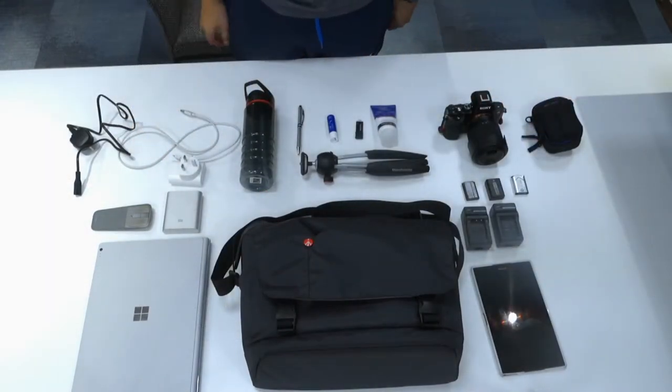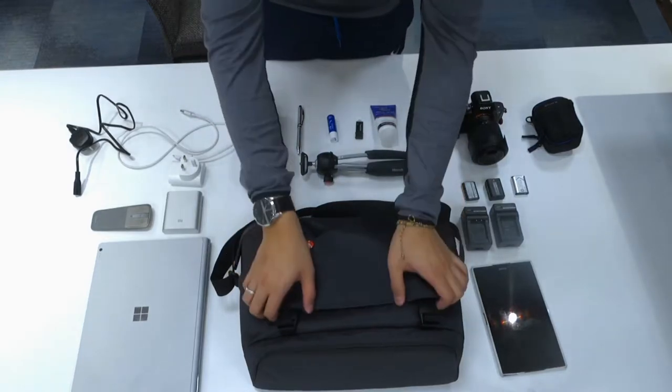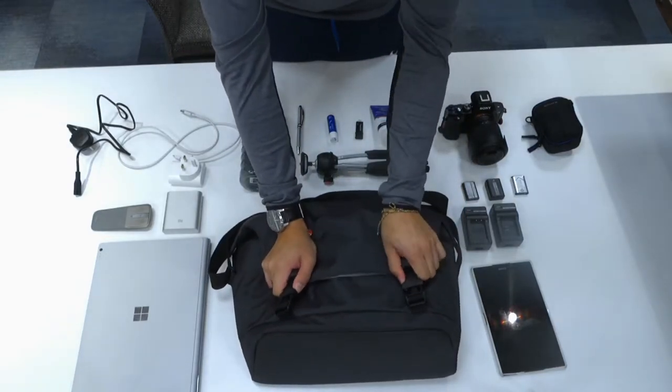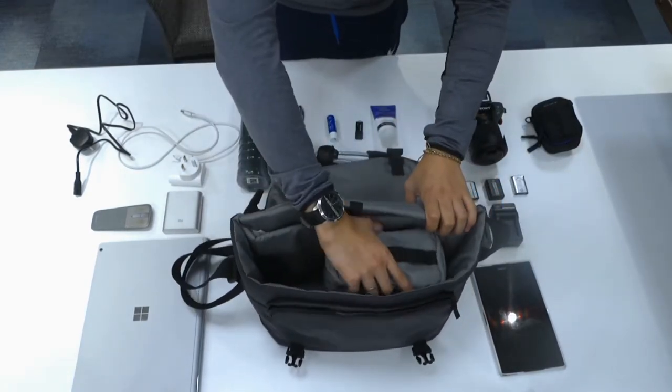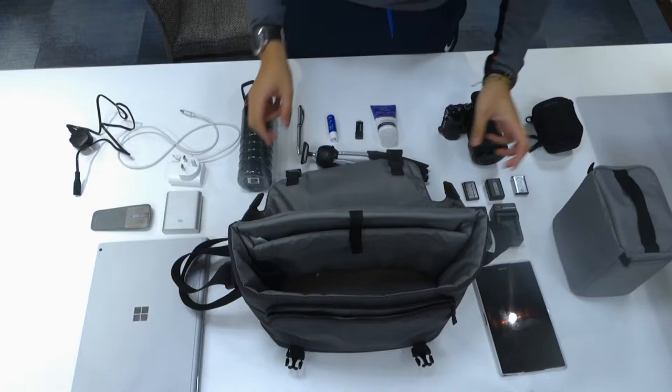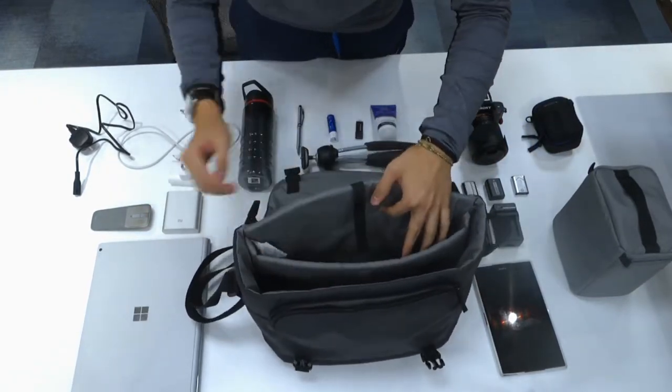I've got a few bits that I'd normally take out on a trip or an adventure, and let's see how it stacks up. I'm going to open up the bag — I've got my cubicle here — and put the main parts in first, starting with the laptop compartment.